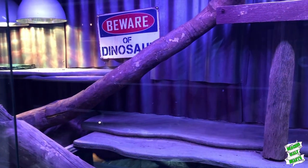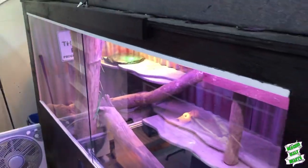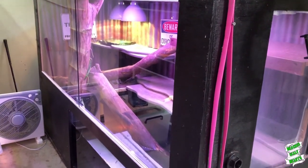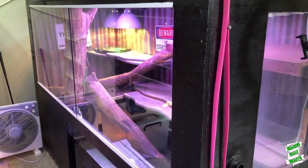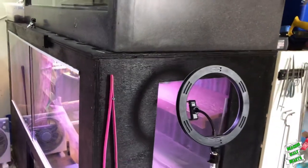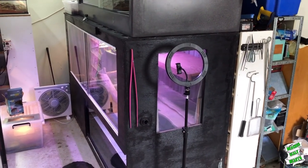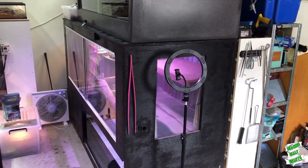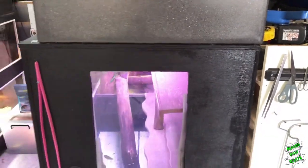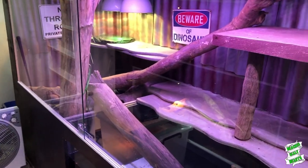As far as enclosure dimensions go — I know somebody's going to ask — his enclosure is approximately 2.1 meters long, 900 mil front to back, and 1.2 meters high. It's a pretty decent sized box. Down the line, if we move into a house, I'd love to give him something way bigger, and possibly something that's indoor and outdoor so he at least has the option to get some natural UV rays as well. Anyway, let's go and prepare him some food.